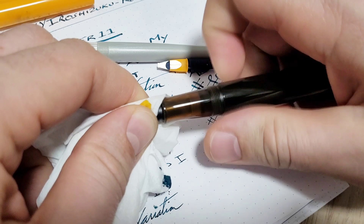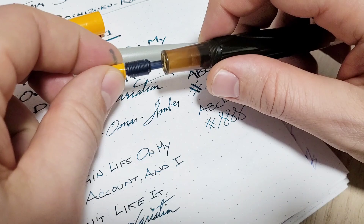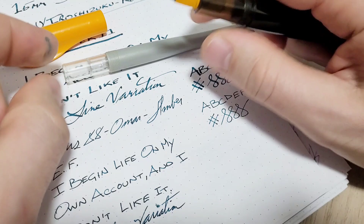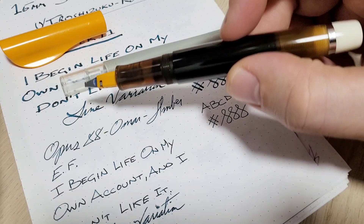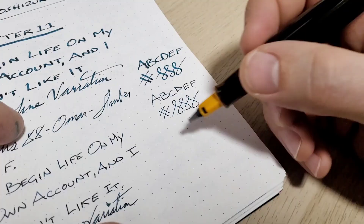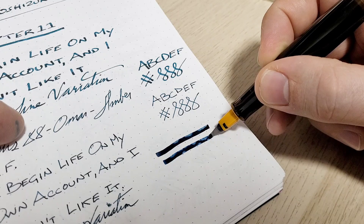Just twisting the Pilot Parallel nib unit out with some tissue to save my fingers. It's not a screw type — it just pulls out. And it fits into the Omar — that's a good fit, actually more snug than it is in the Parallel itself. I don't think that's going to leak. I'll just let it prime up; you can see in the section how it does that. Opening it up a little to promote ink flow — let's give this a go.